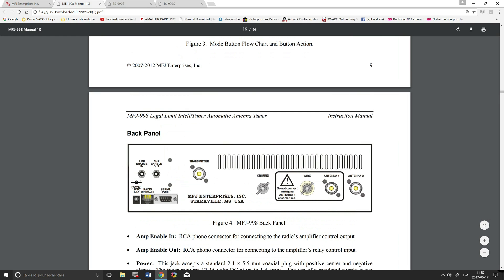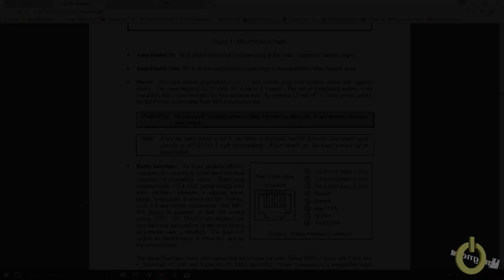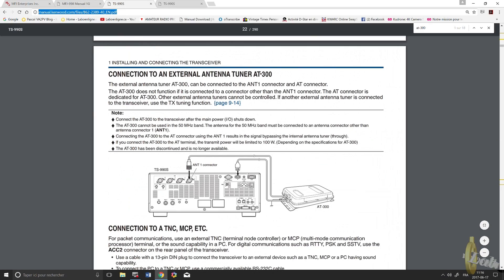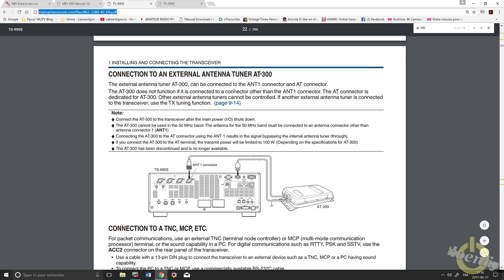Looking at the back of the tuner, you can see the TX relay port — it's important to connect your radio to the amplifier through there. You have all the connections shown in the manual. It's also important to supply external 13.8V power, not just from the cable. The MFJ-5114 cable for Kenwood provides some power but it's not strong enough, so you need external power as well. Also verify your radio manual — mine says to use the AT-300 setting, which can be simulated by the MFJ-998, and to use antenna port 1.